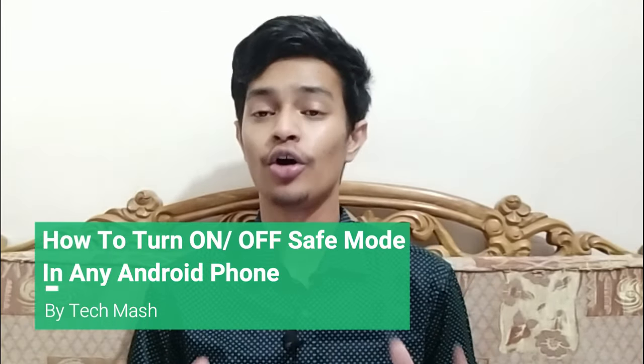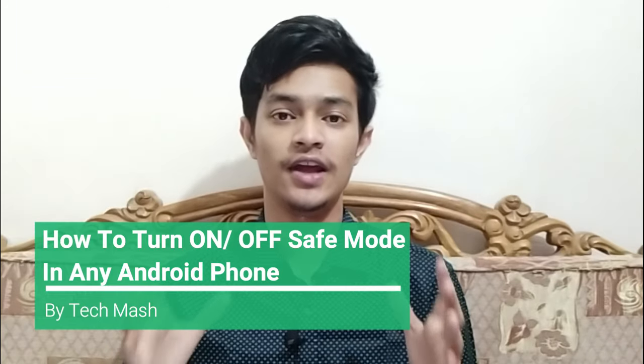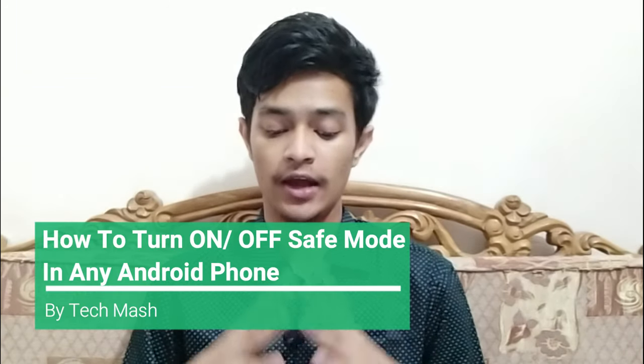What's up guys, I'm Mash from TechMash and today I'm going to show you how to turn on or turn off safe mode in any Android phone, and what safe mode is.